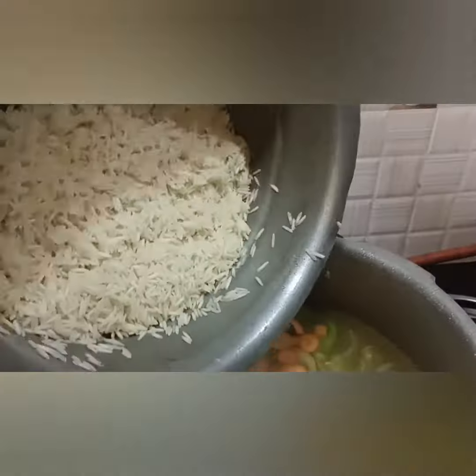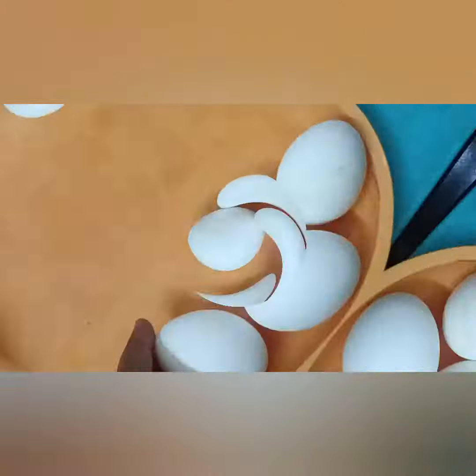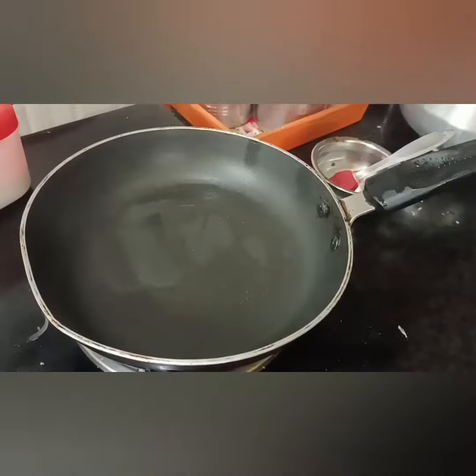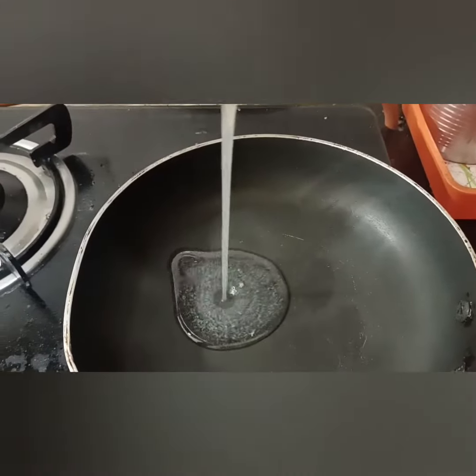Now we have two glasses of rice and three glasses of water. We have cut the vegetables and placed it in a cooker for two to three whistles.